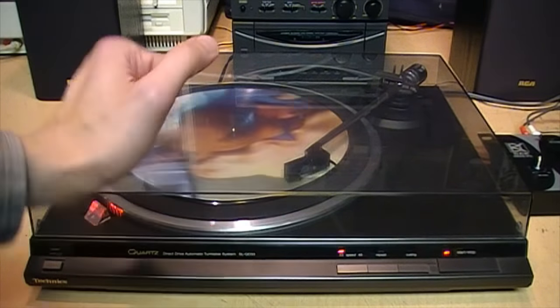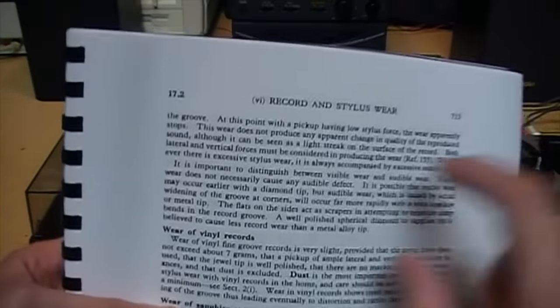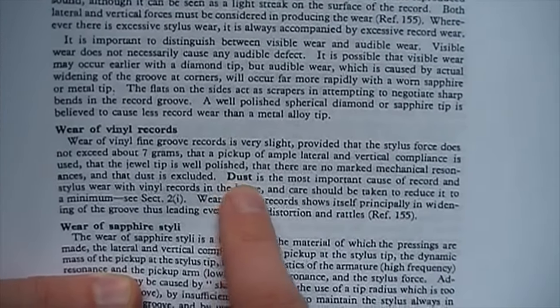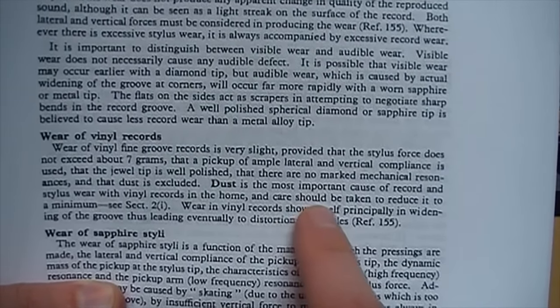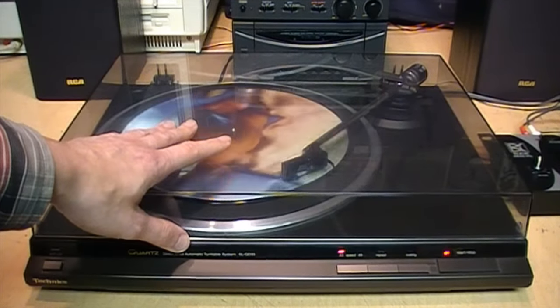Obviously, as its name suggests, it protects the record and the turntable from dust. If you look in the RCA Radiotron Designer's Handbook under the section on record and stylus wear, it says in bold print: 'Dust is the most important cause of record and stylus wear with vinyl records in the home, and care should be taken to reduce it to a minimum.'